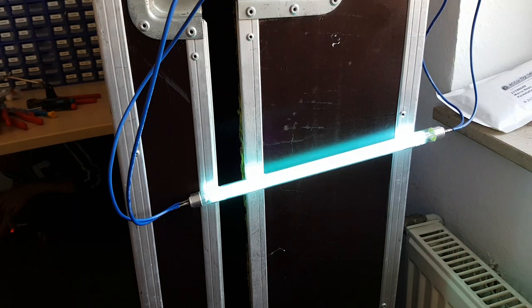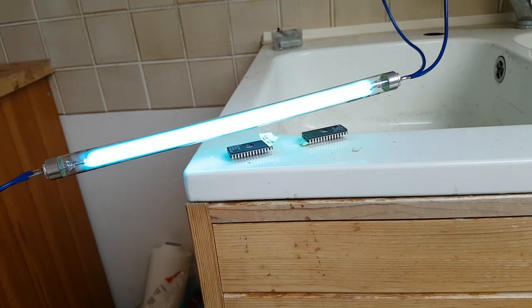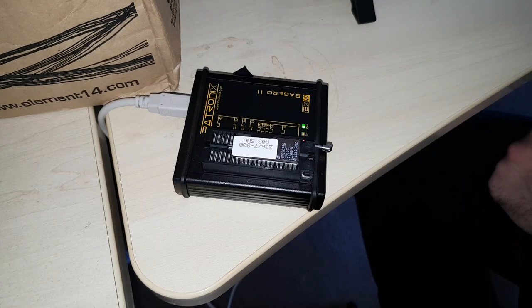It's a germicidal lamp — a lot cheaper than a new EEPROM eraser and often available locally in aquatic stores. It allows the field-effect transistor gates in the EEPROMs to discharge so they can be reprogrammed. It also kills bacteria on my dirty sink, which is a nice side effect. I'll reseal the quartz window, program the EEPROM, and we're ready to go.